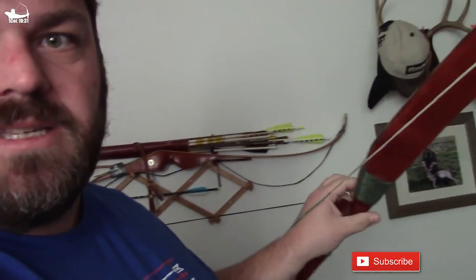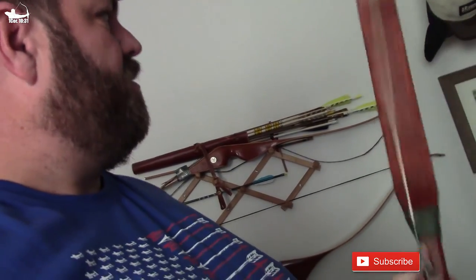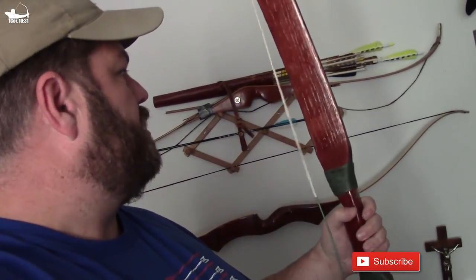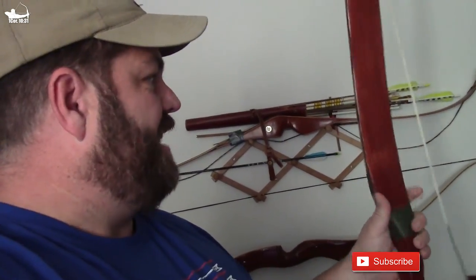It's a Mulligan style. I just went on YouTube and found some Boyer bows, I think, that had a tutorial on how to make a Mulligan bow out of a piece of board, which I did. And then I stained it. I backed it with some rawhide from a dog bone.